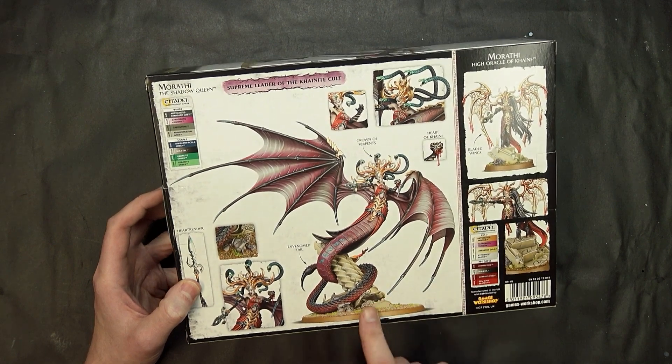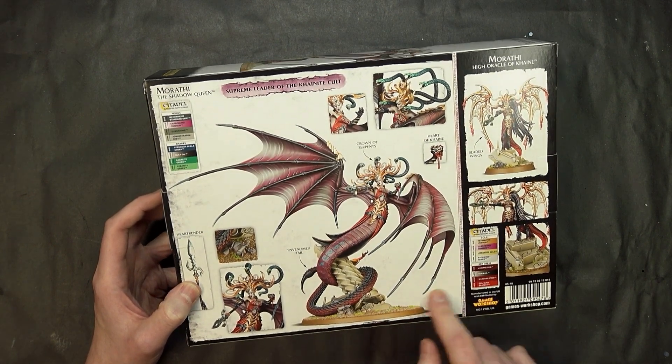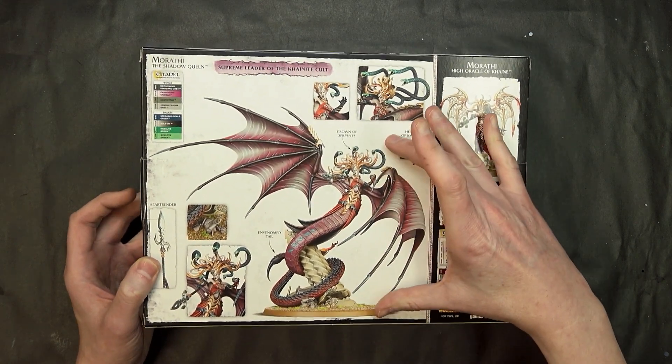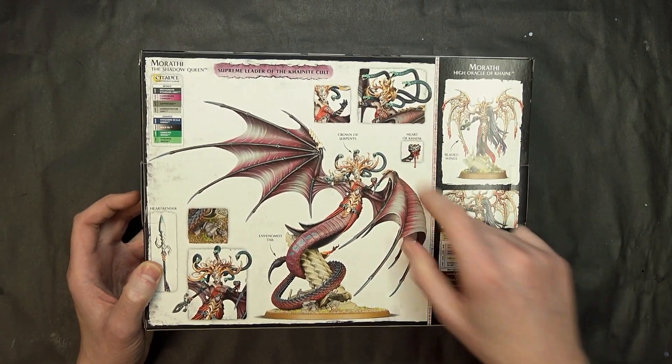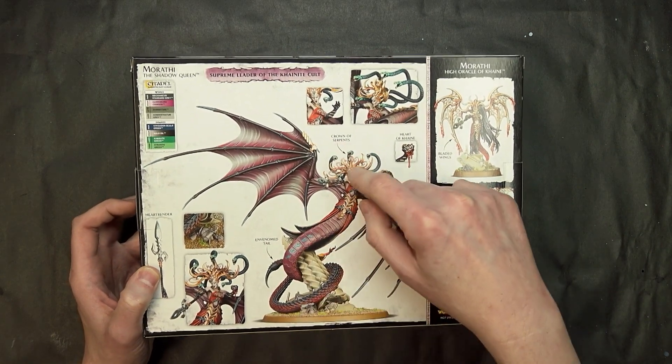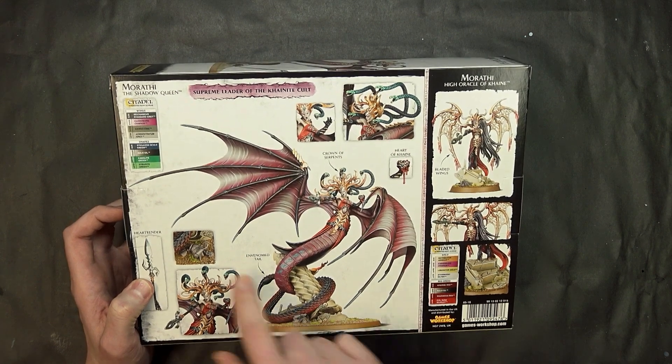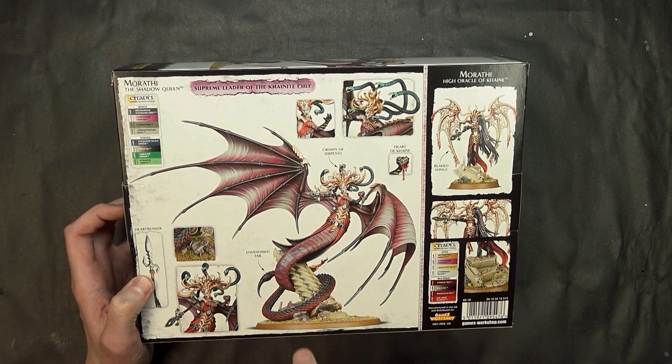Just thinking off the bat, there isn't a scale indicator right here, but I'm imagining it's about this big, which would put it around Lord Celestine size. That's going to be interesting to see, and it looks like it has a very detailed base.